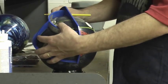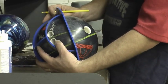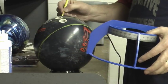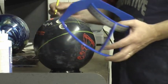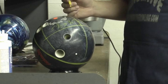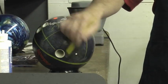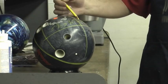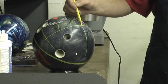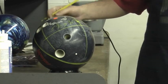From the center of the grip over to the vertical axis line, he's 5 and 3/8. So his positive axis point is 5 and 3/8 over, 3/4 up. And that's how you find the bowler's positive axis coordinates — trace his track, use the armadillo, find the spot, and then from the center of his span measure over 5 and 3/8 of an inch and measure up 3/4, and you will find his positive axis point.